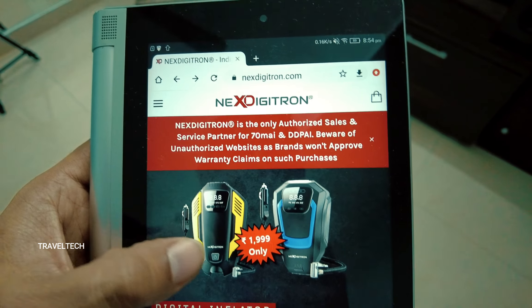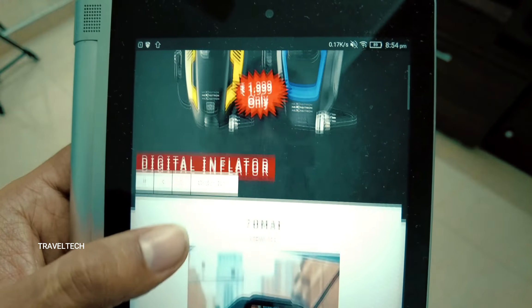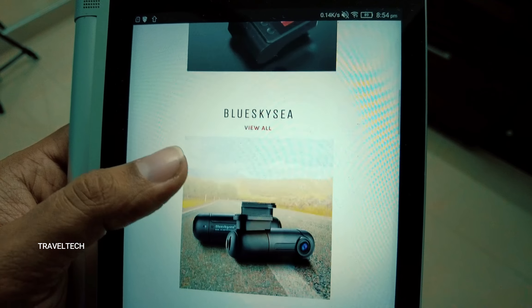If you are interested in buying this dash camera for your car — an entry-level budget premium camera — the link to purchase is given right down in the description of this video. It is available at a price of less than 5,000 rupees. If you are interested in checking out the review of the DDPAI Mini dash camera and the installation and video sample footage video, that link is also provided in the description. If you're interested in checking out some other dash cameras and other interesting car accessories, you can go ahead and check out the nextdigitron.com website.